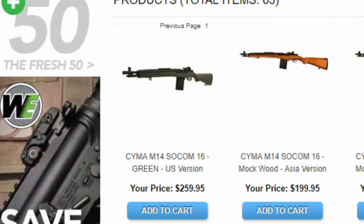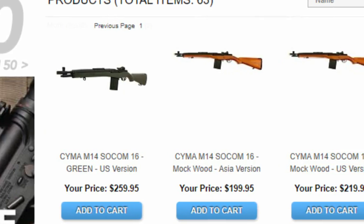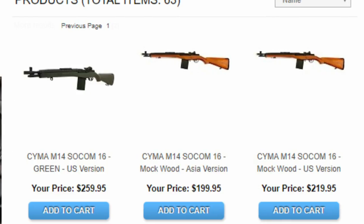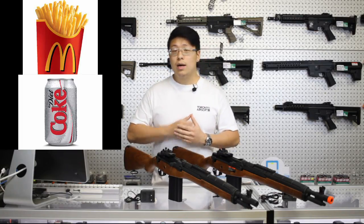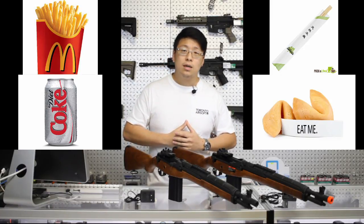When you're browsing our website, you might be wondering what the difference is between US versions and Asia versions. Well, US versions come with a side of fries and a Diet Coke, whereas Asia versions come with a pair of chopsticks and a fortune cookie. I'm just kidding — or am I?